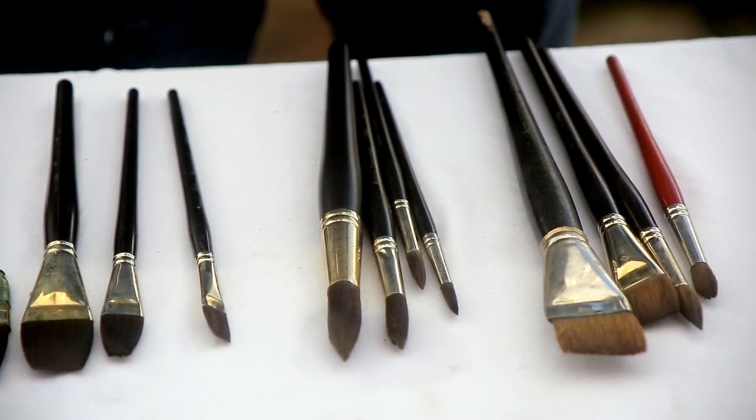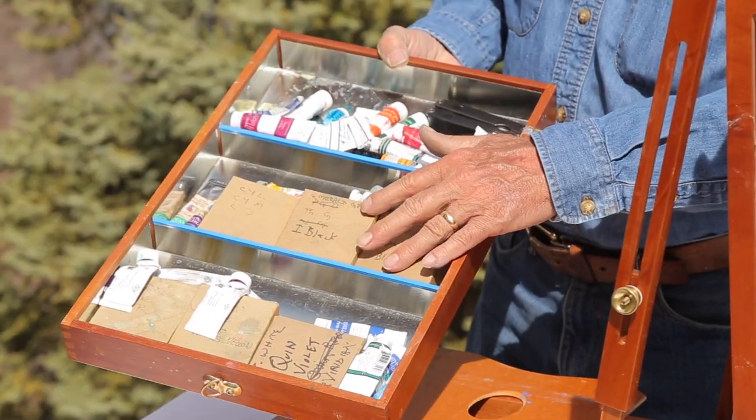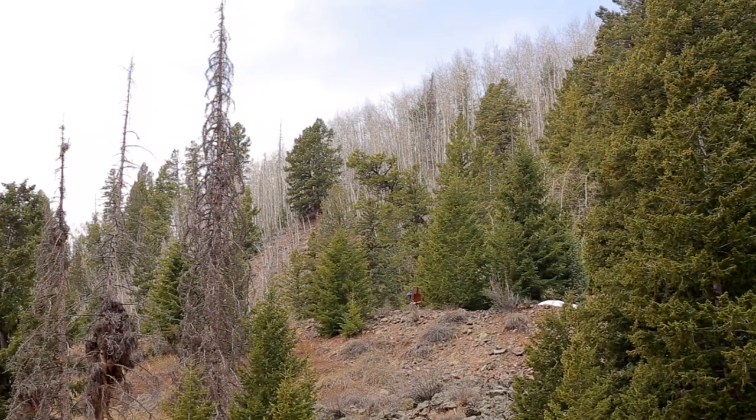Also included is a special chapter where I show you how to prepare for painting plein air. I go over what materials to use and how to pack and set up, whether you're painting in your backyard or overseas.